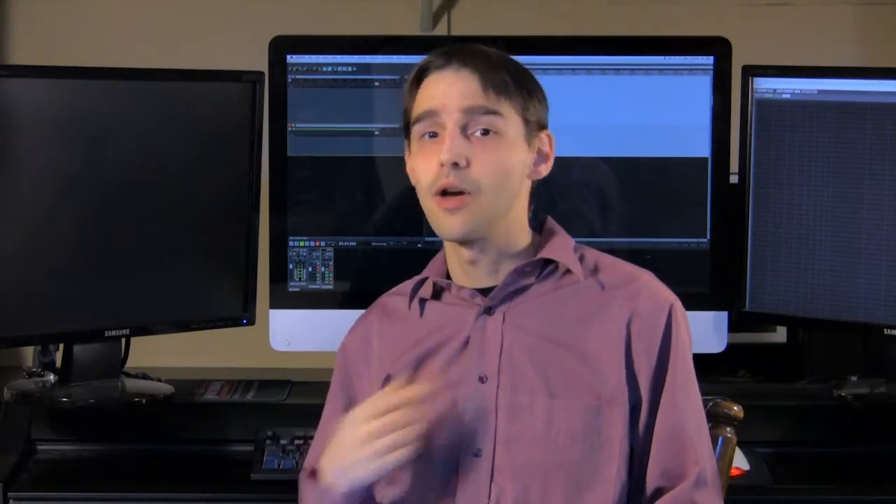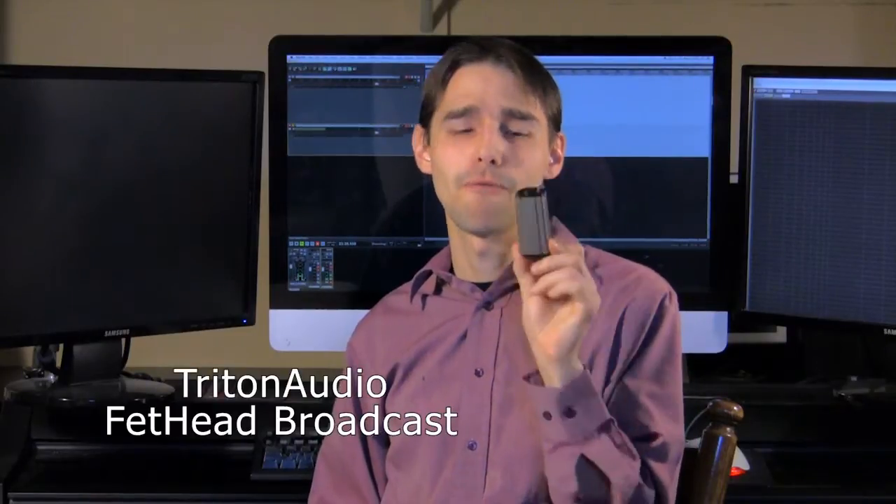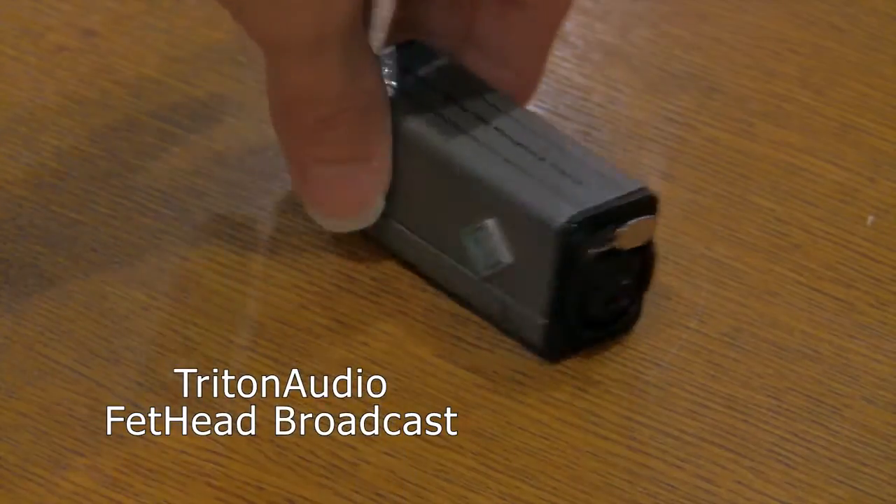Hey guys, this is Greg again. I want to do a review for you of the Triton Audio Fethead Broadcast. This little device here, it's tiny.